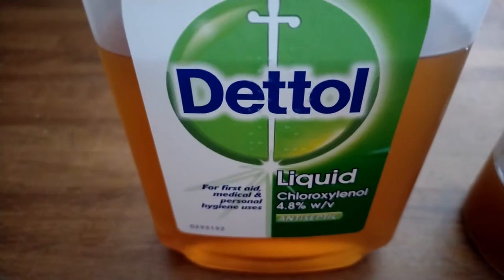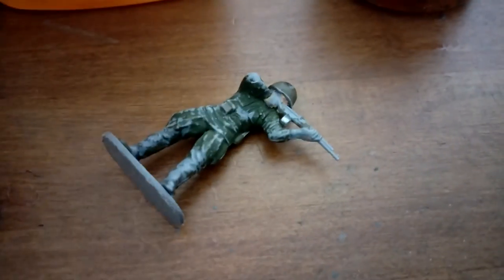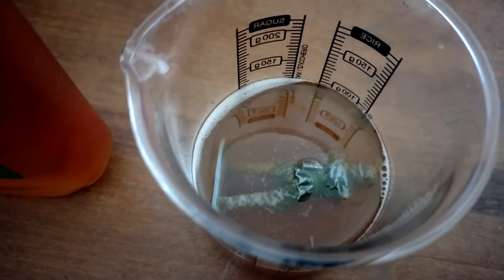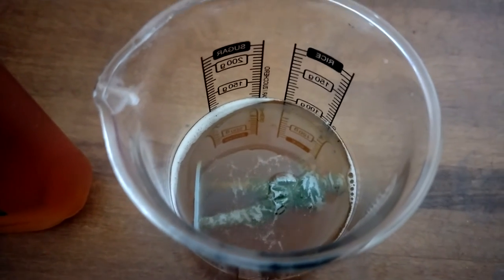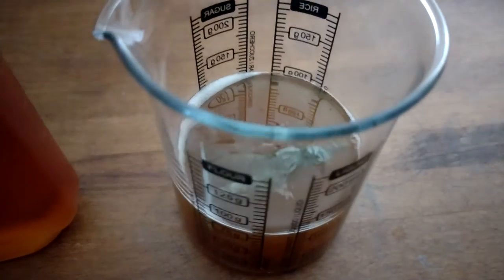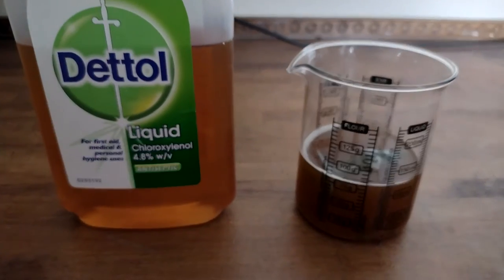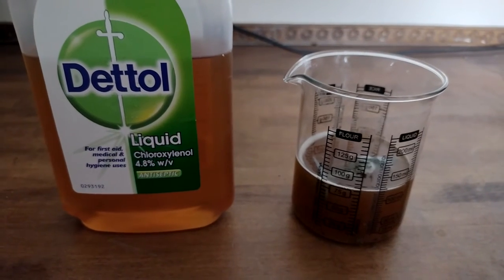Dettol. Antiseptic disinfectant. I'm going to take this and pop it in this beaker and I'm going to leave it for a good few hours. Leaving it overnight is great but you don't need that long — it's just easier if you do. Just put the brown Dettol into a beaker or jar and leave it.